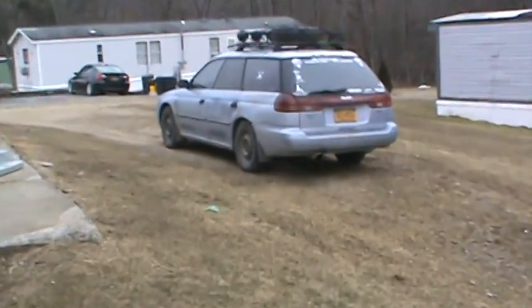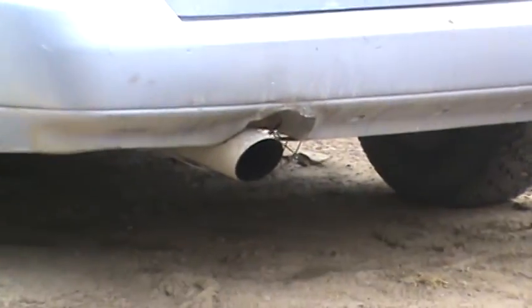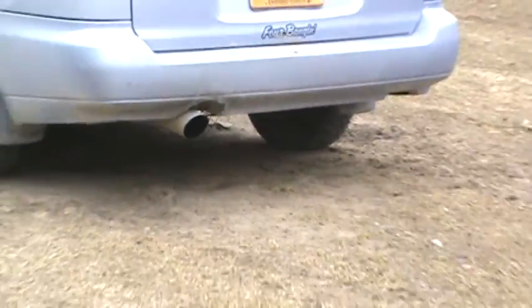Got a new exhaust on the car — kind of an old diesel exhaust tip onto it.